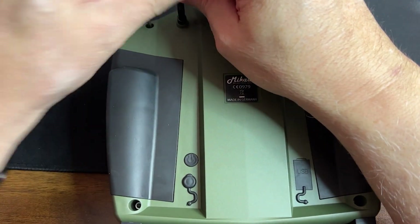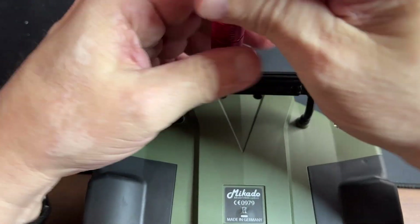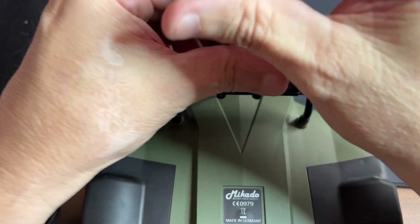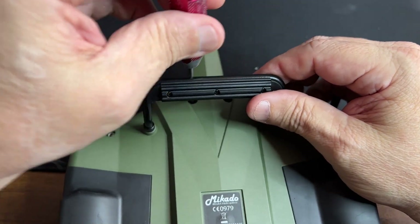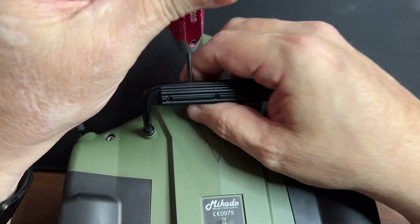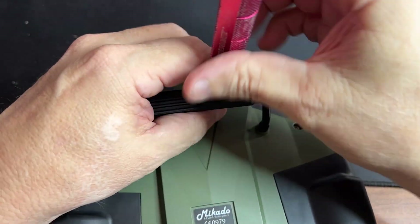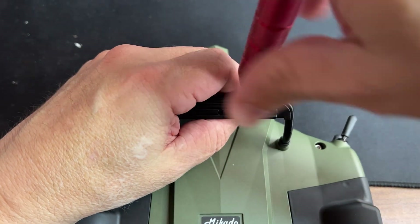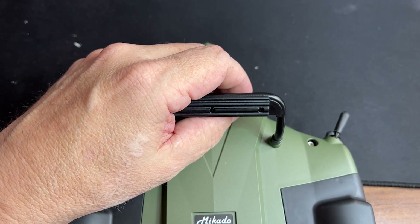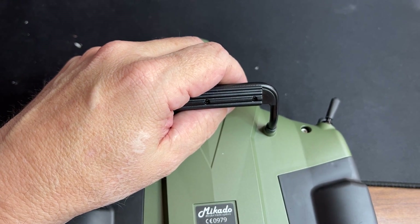Now working on the top four. This one here is going to be the next one — the two top ones. And then these two also. Okay, that's four.